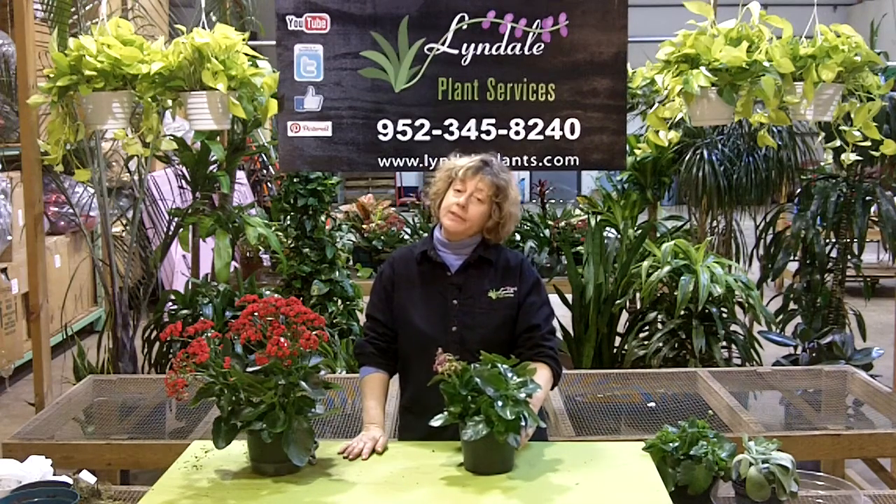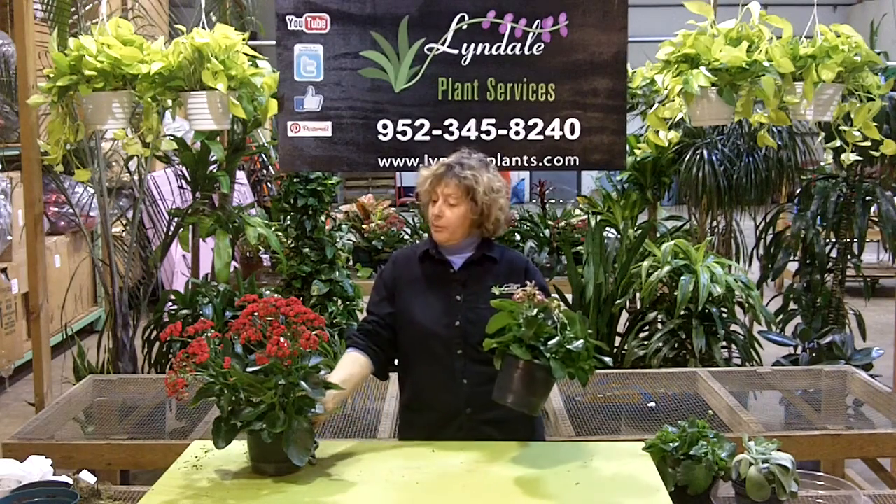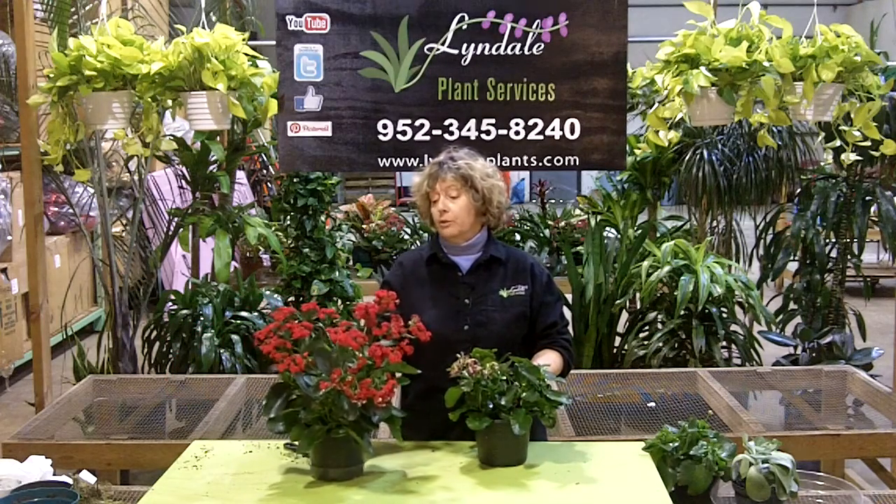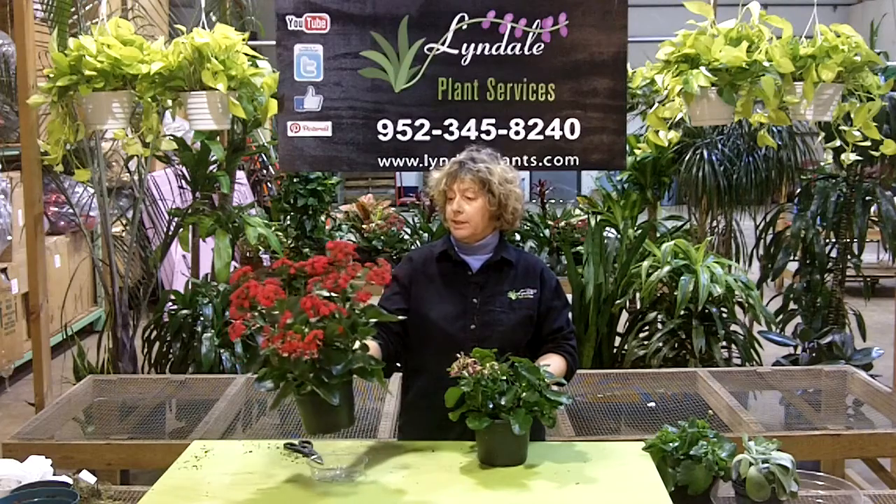Hi, this is Lee Newton with Lindale Plant Services. Today we're going to talk about how to trim a kalanchoe — or you may have heard it pronounced kalanchoe — either way we'll just go with that pronunciation.